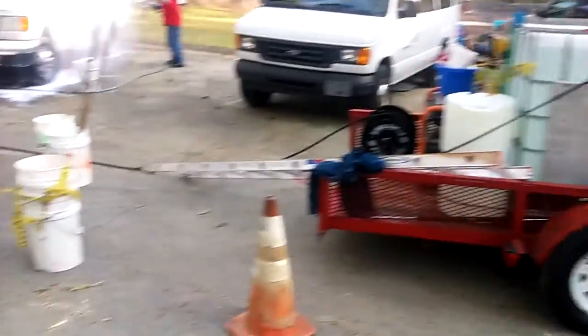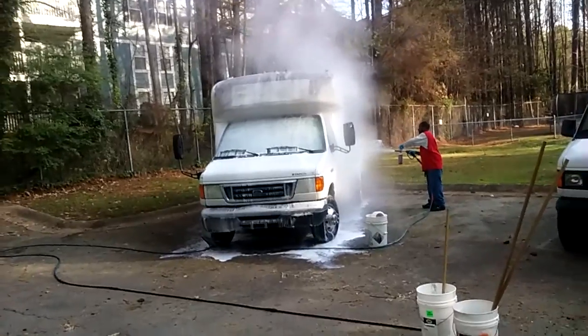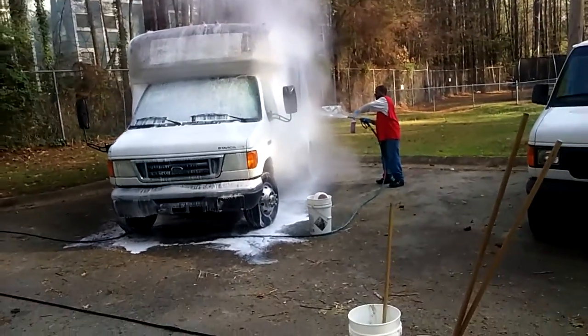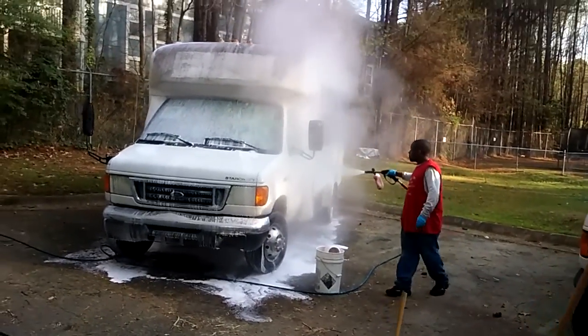I'm out here playing no game. Got that hot water up here boy. Look at that thing — woo! That thing putting degrees of wax and water on it at the same time. Hot water get it done. It's called a soft wash.